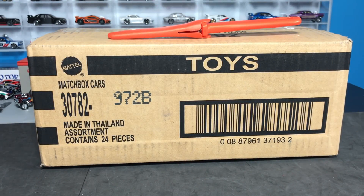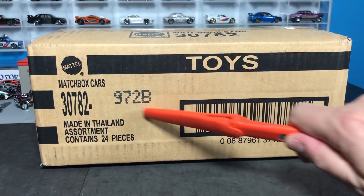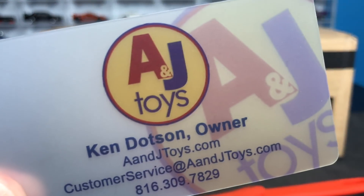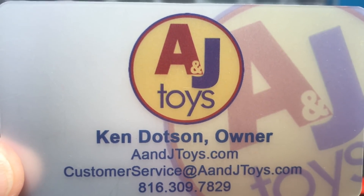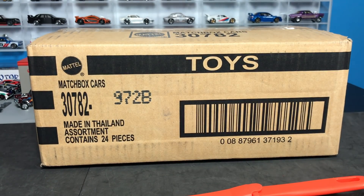Hello everybody. This 2018 Matchbox B Case Unboxing is brought to you by A&J Toys. A&JToys.com — there is a link down below so that you can go and buy whatever you want to your heart's content when it comes to cases and car culture and Hot Wheels and Matchbox.